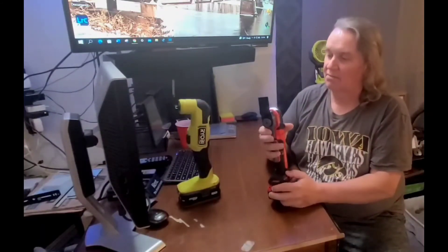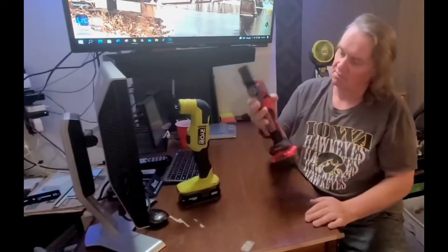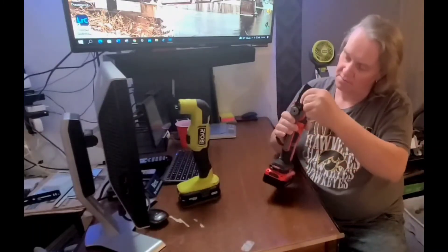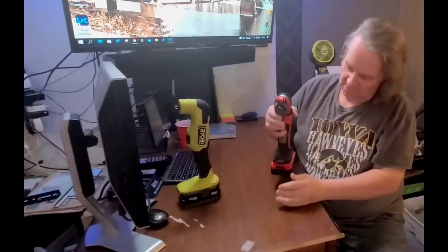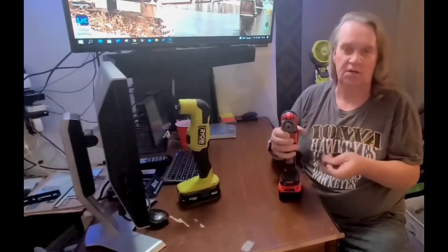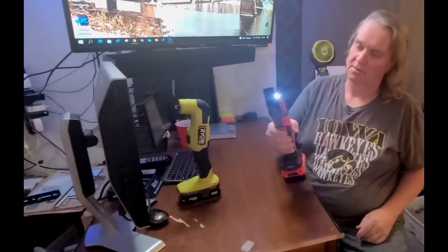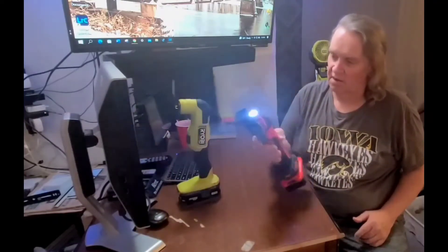To change the blade on the Craftsman, I think it's even better than the Ryobi — just two fingers down there to squeeze and release. It's not magnetized, so it won't just stay there on its own, but you're holding it with your fingers anyway when you put it on. So the blade change is better overall.